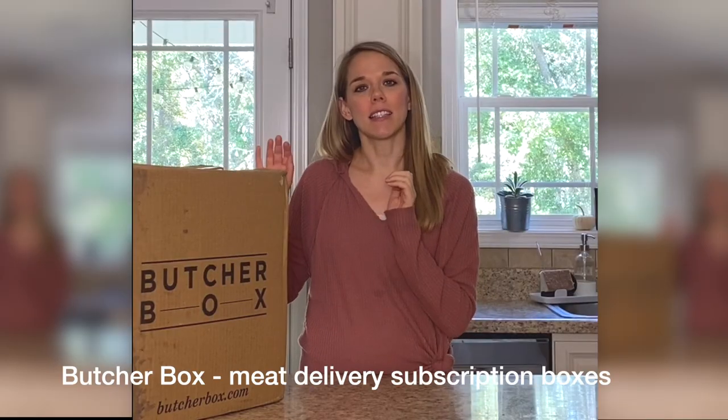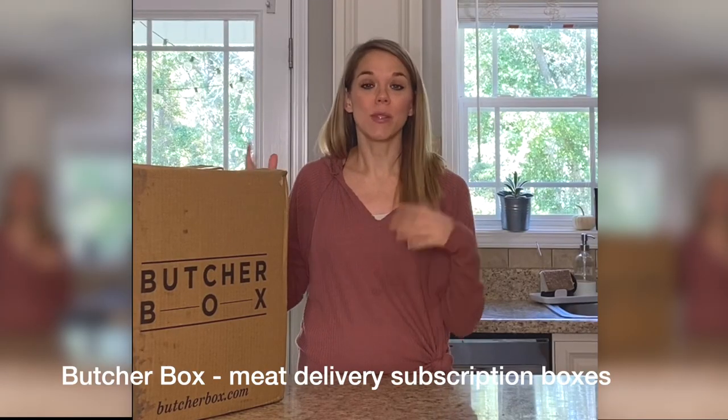ButcherBox has a subscription program where you sign up to receive boxes of meat to your home and you get to set how often you want to receive them. You can order them once a month or you can push back the date to whatever date works best for you. I get them delivered about every other month usually. The great thing about this meat is that it is high quality, nutritious meat.